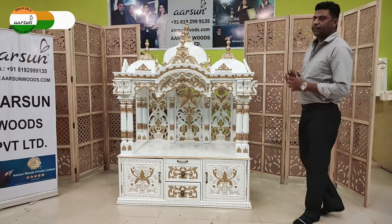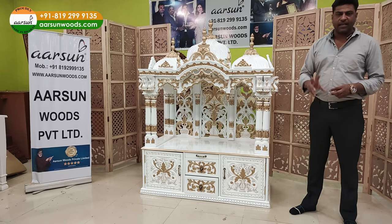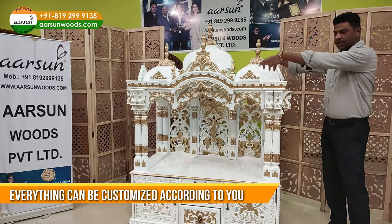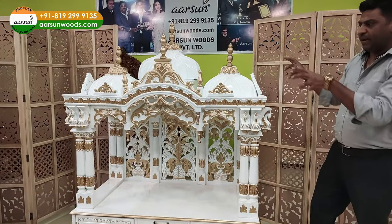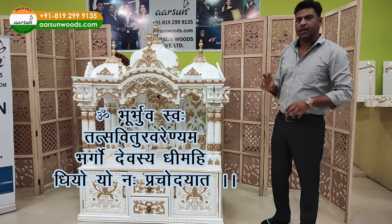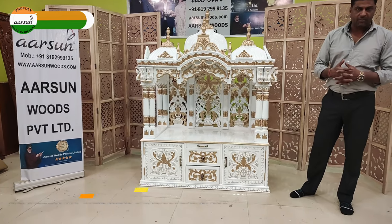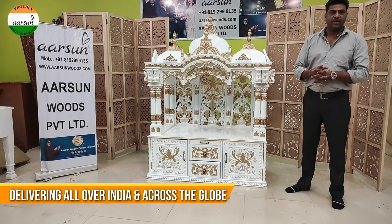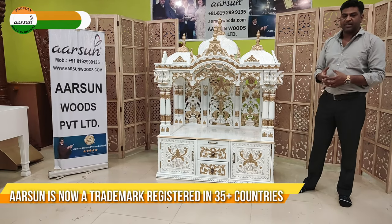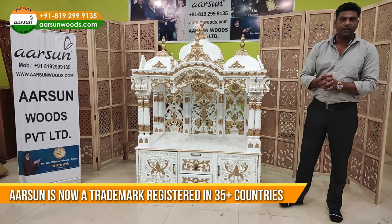In the temple design, whatever you want to customize or change, you can pick any design, let us know the sizes and the changes you need. Say you want some extra space at the base, or you want a different design above — all these things can be customized. We have already done it and we can do it for you. All over India we deliver, and out of India to most countries we are delivering. We have a trademark in more than 35 countries now because we are working already in these countries. Arson Woods is an international brand catering worldwide.